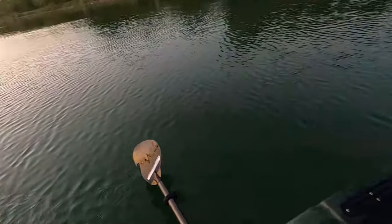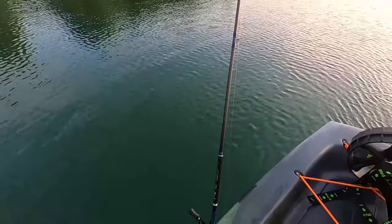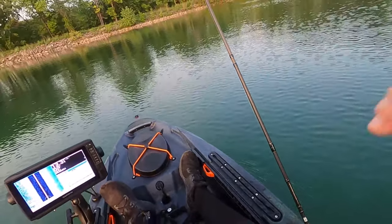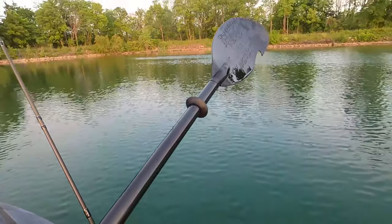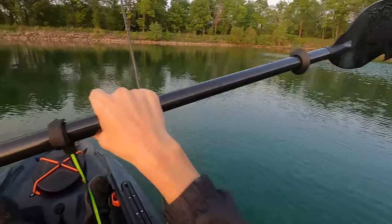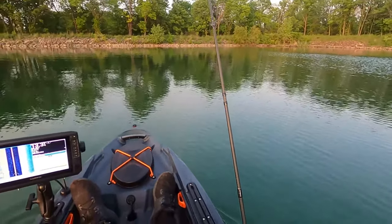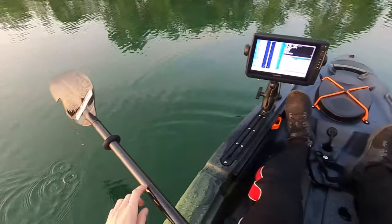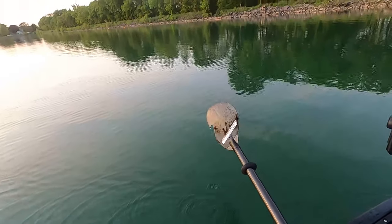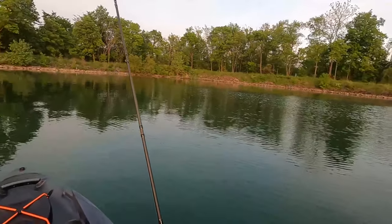Just turning around here — got my wheels in the back. Don't have a crate. Got my Black Sassin carbon paddle. I've got my Yakitek Deluxe anchor trolley, but don't have an anchor with me. Like I said, it's kind of a little test run.